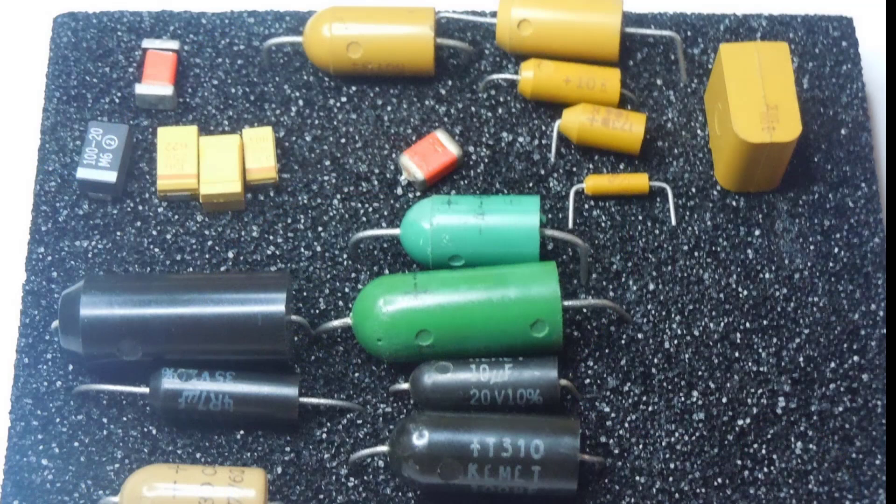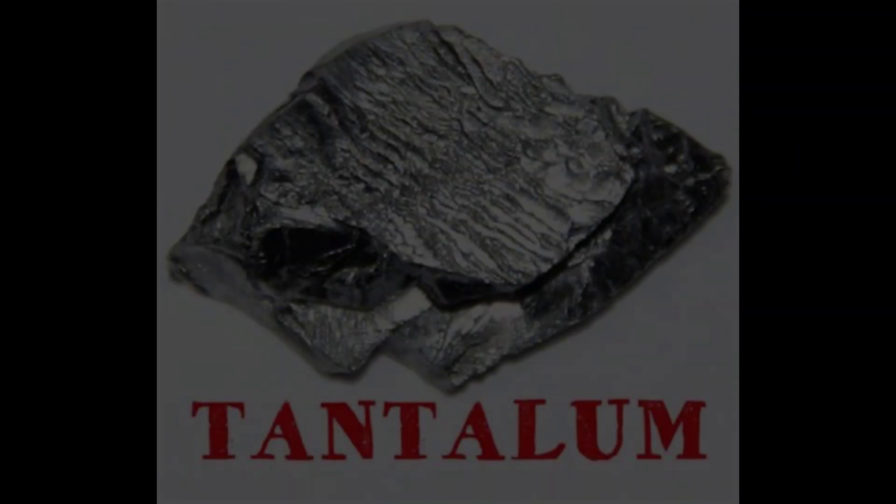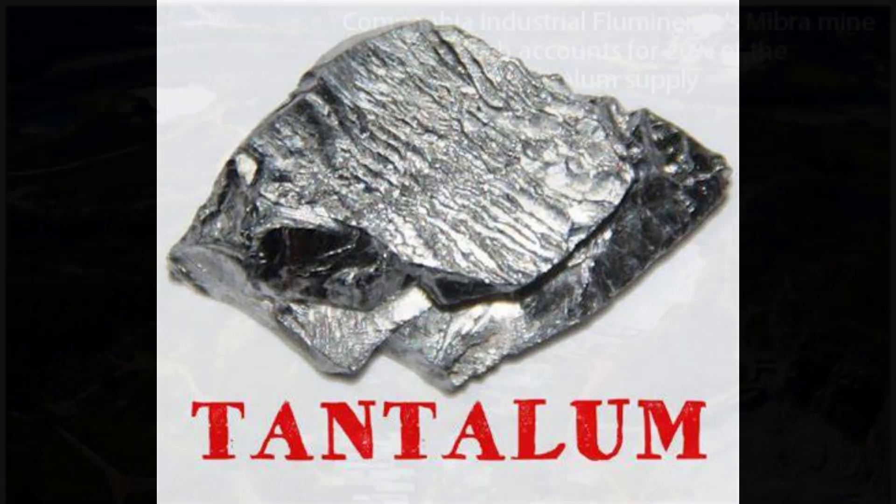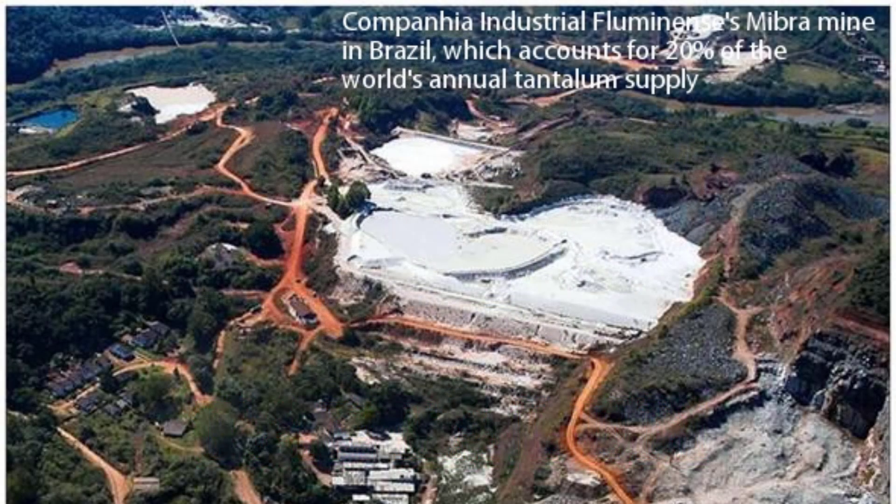Now we all know that tantalum is a high risk supply material. The top three producers are Brazil, Rwanda, and China. And the top reserve holders are Brazil, Australia, and Mozambique. So very important to a lot of industries, but very high supply chain risk. That's why it's probably worth pulling these and finding someone who will buy them from you to process out the tantalum.